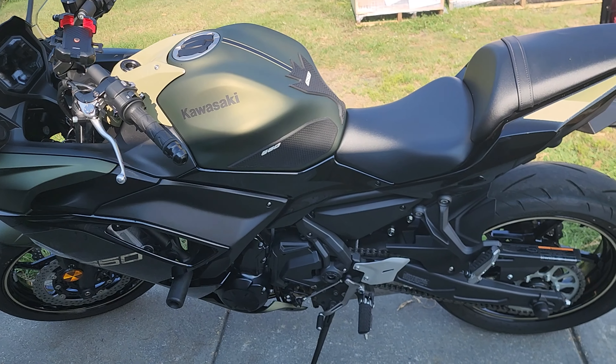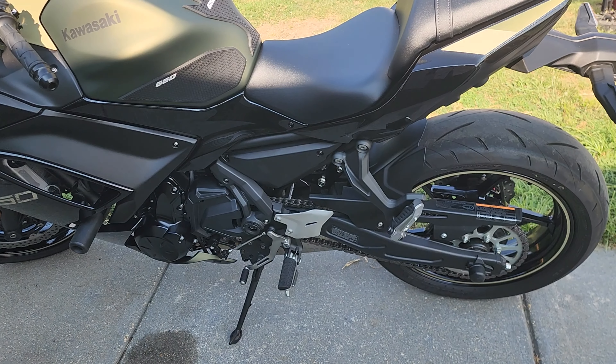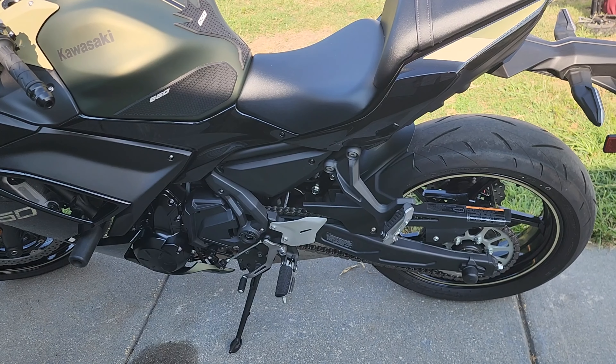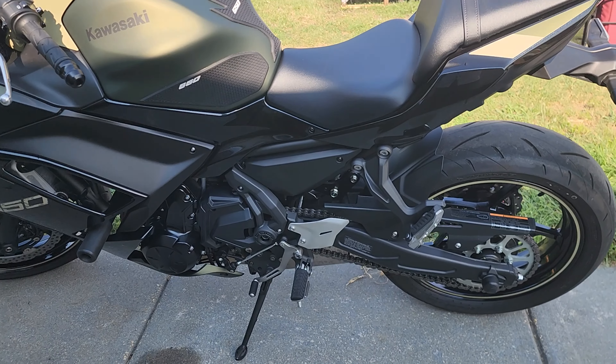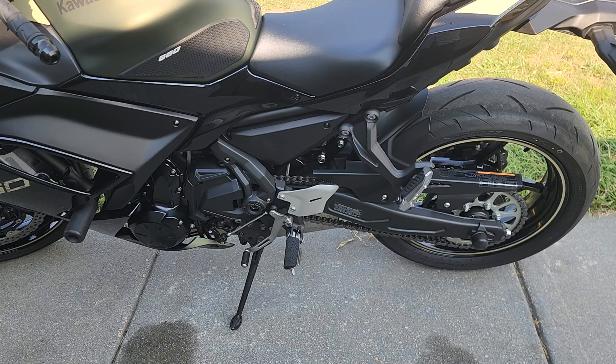My goodness, do I love this bike — the Kawasaki 650 — but you've got to keep up on your maintenance. Adjusting the chain is one of them. I'm going to show you a quick, easy rundown of how to do it.